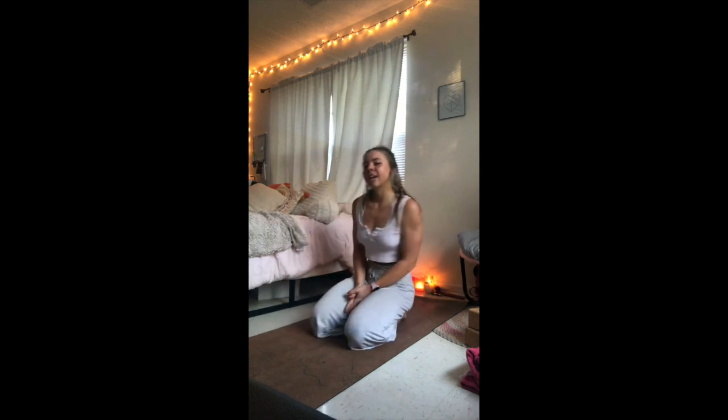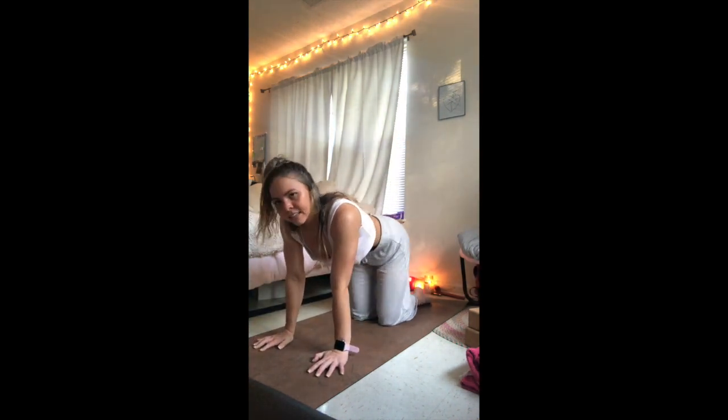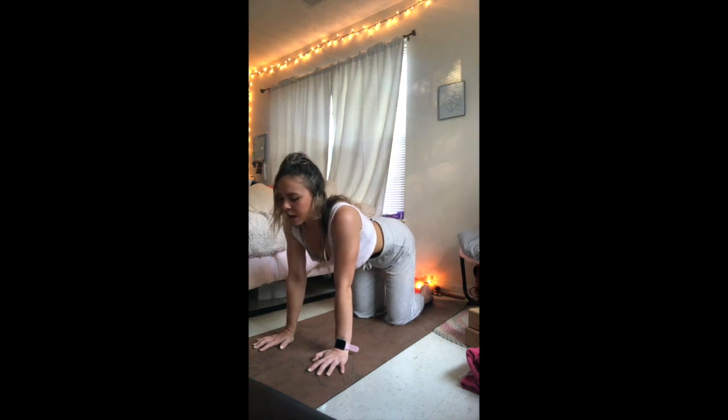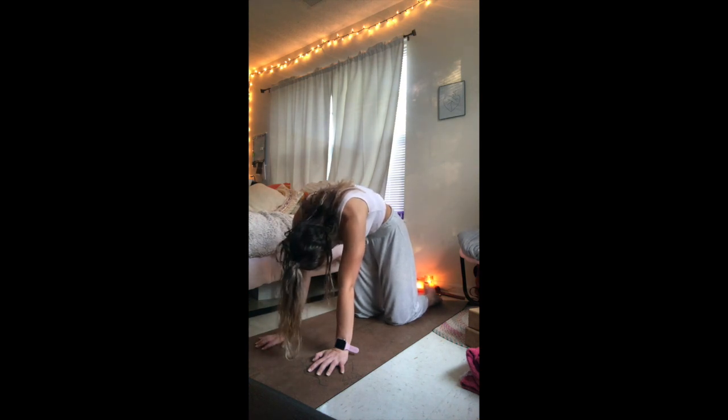Coming back through center after those five breaths, inhale, come up into tabletop. You're on your hands and knees, shoulders stacked over the wrists, hips over the knees, knees spread to hip distance. Inhale, drop the belly to the floor, lift the crown of the head — cow pose. Exhale, round the spine, tuck the tailbone, drop the gaze to the floor — cat pose.